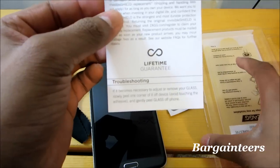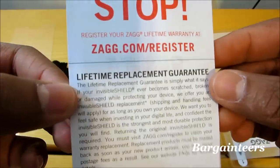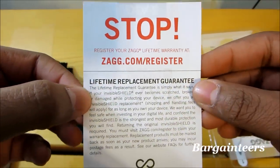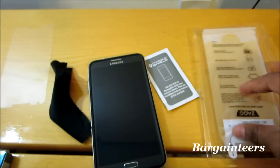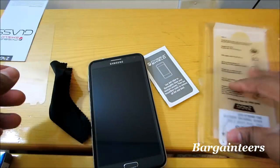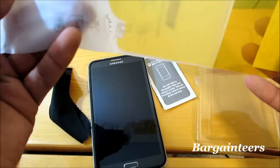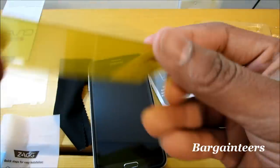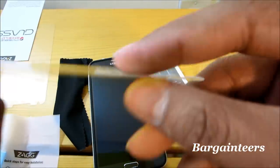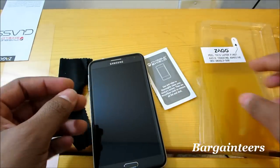This card tells you that it does have the lifetime replacement guarantee, so make sure that you register online so you can get your free screen protector whenever this one breaks. As you can see, here is the screen protector, and just to let you know, yes it does have rounded corners — it doesn't have those sharp edges.